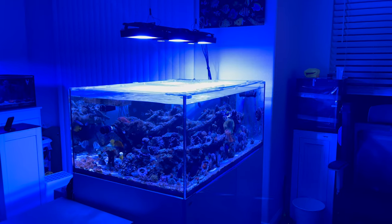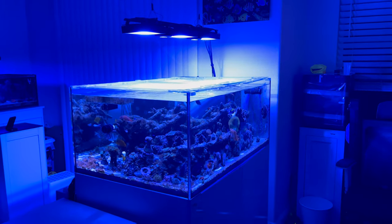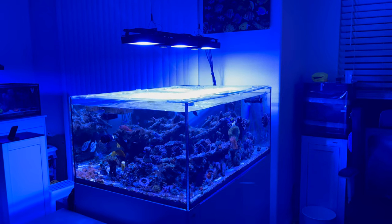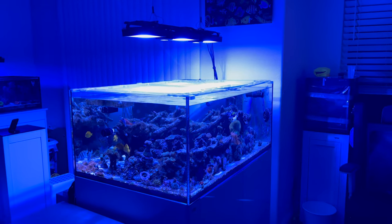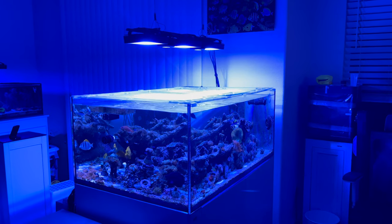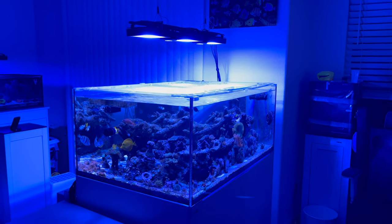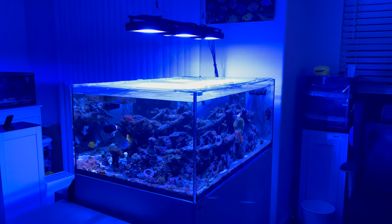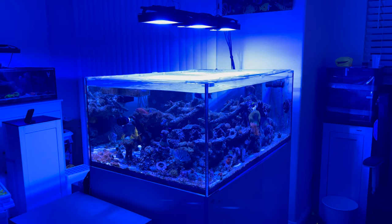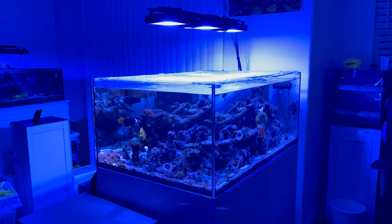Hey there reefers, Super Salty Reefer here. I'm doing a detailed walkthrough of my tank so that potential buyers can see the details and how I have it set up. Hopefully it'll answer any questions you may have about it. This here is the Elos 120 XL tank with the quiet drain overflow.